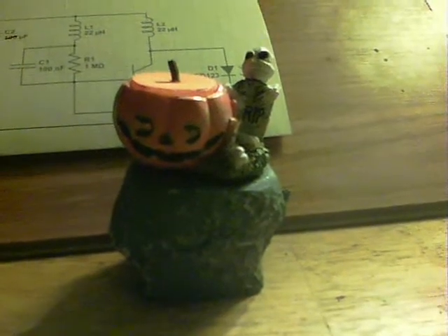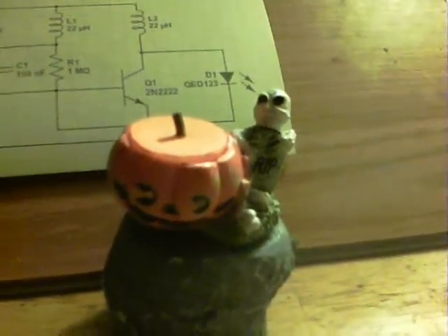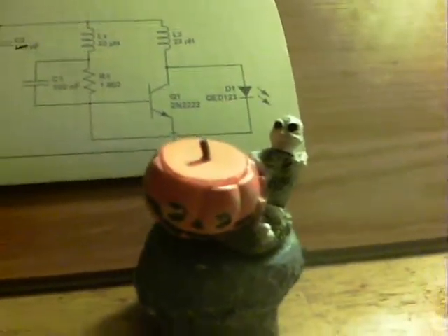Here we have my Halloween project. A nice enough pumpkin with the skeleton there, but let me show you what he does and then I'll explain it.